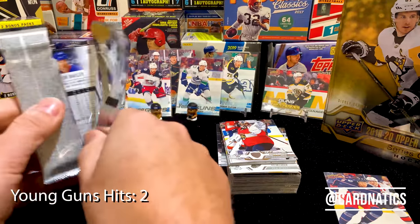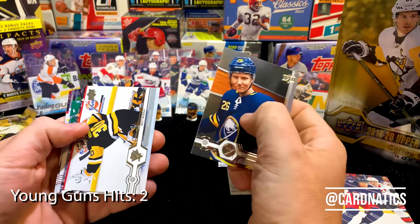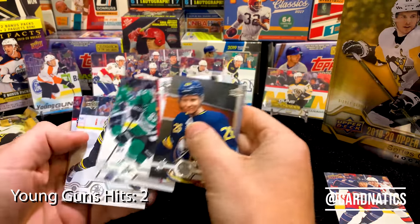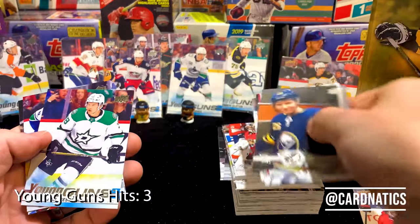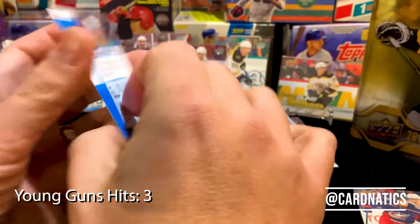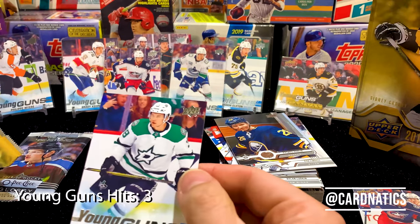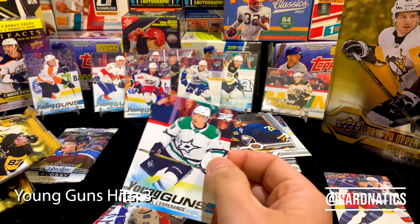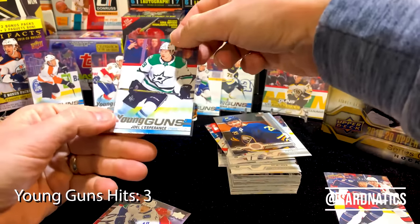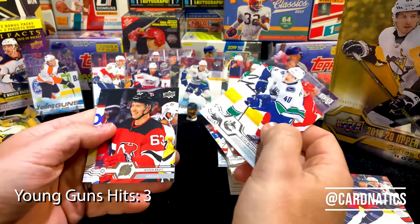Last pack! Rasmus — that's a cool shot. Oh, we got a third young gun — sweet! Was not expecting that. Joel — very cool. These are sweet cards, guys. I don't know if you're into this stuff, but these young guns are just dope. Nice, that's a little extra surprise for us.